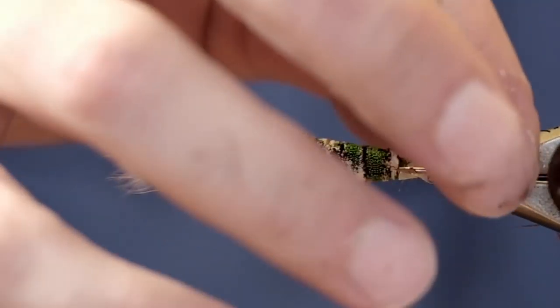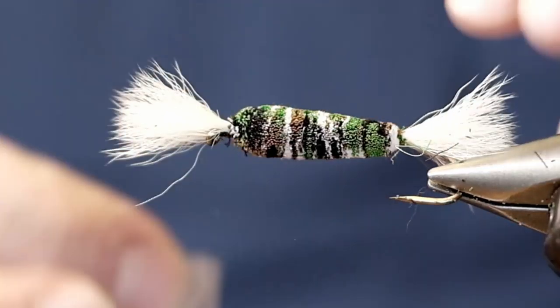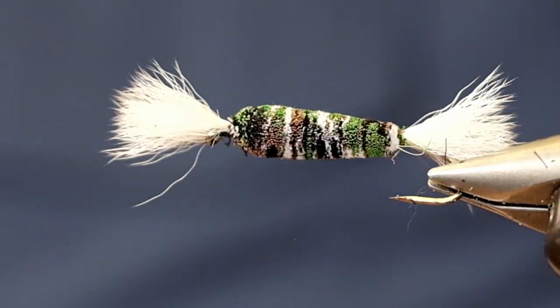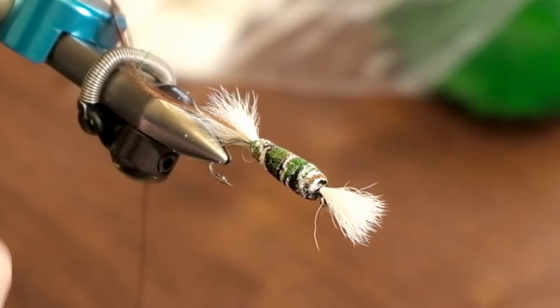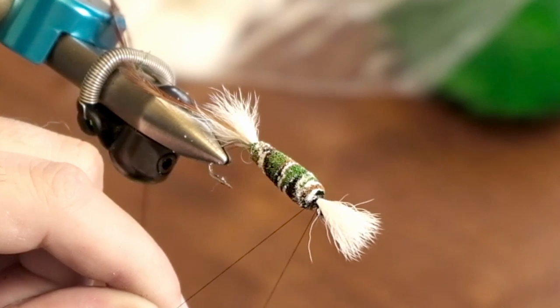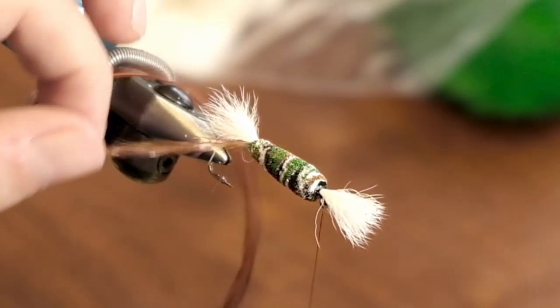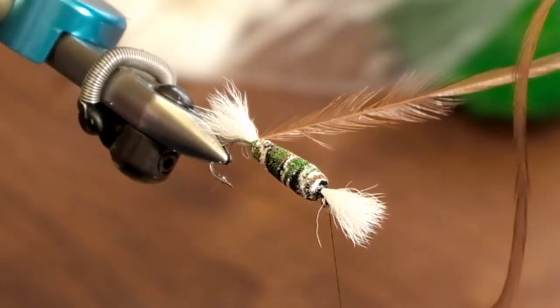There we go. Try to do that carefully in the back so we don't rip out our hackle. We'll get our thread ready to tie in this hackle. The brown hackle really pops on these, but you know what — it's fun to play around with some colors, so give it a shot.